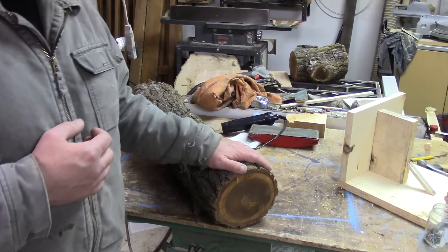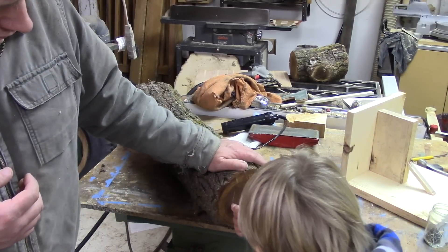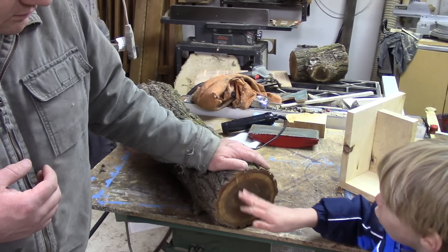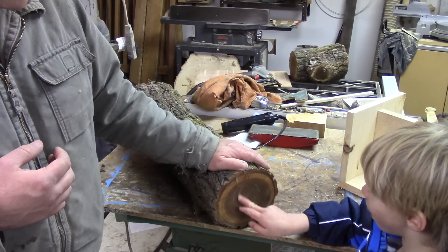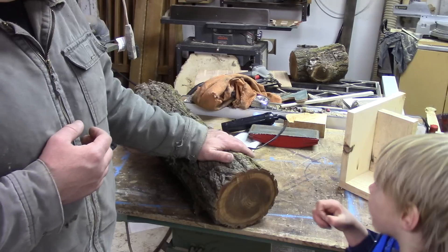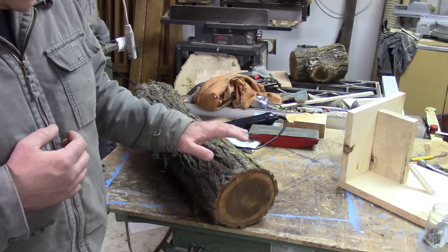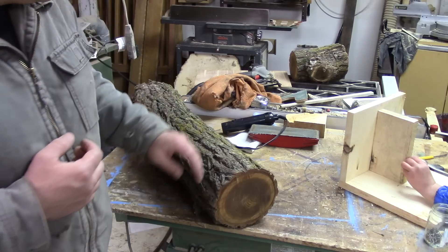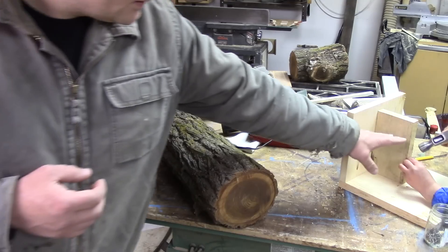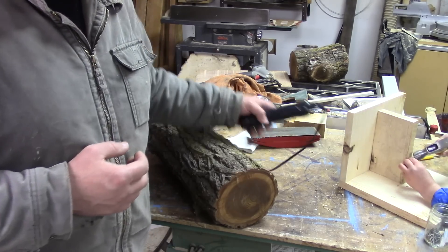But watch when I scratch it. What do you think that means? That's wet. It is — this wood is soaking wet. This is surprisingly heavy, much heavier than it looks here on the table. The only way I was able to sand and smooth the corner for us to identify it was by hitting it with a hair dryer.